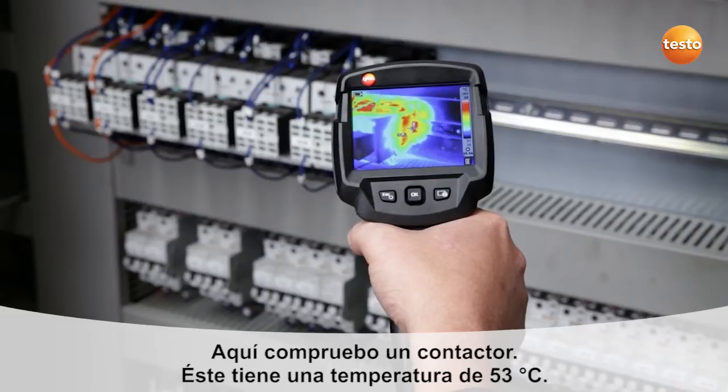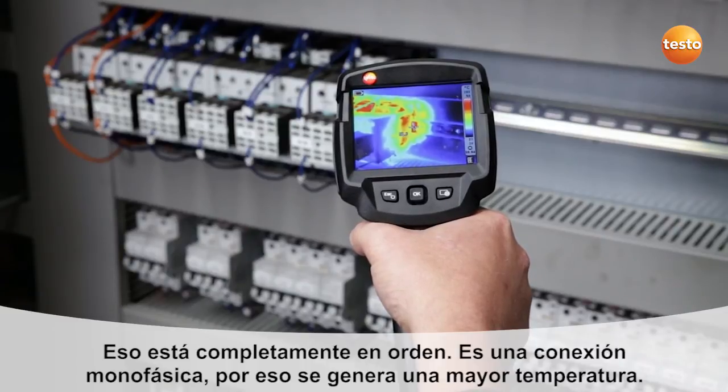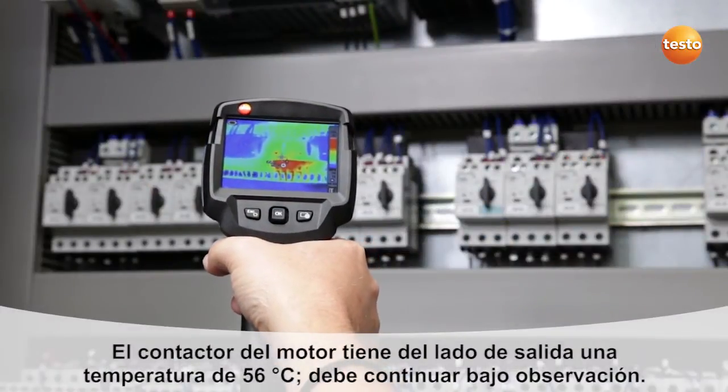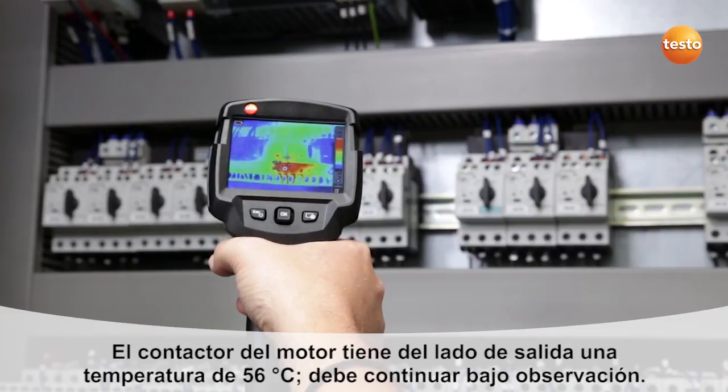Here I'm checking a contactor. This has a temperature of 53 degrees Celsius. That's okay, as it's a uniphase connection, which causes the higher temperature. The motor contactor switch has a temperature of 56 degrees Celsius on the exit side, so we need to keep an eye on that.